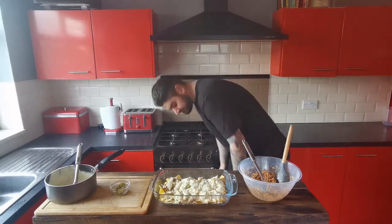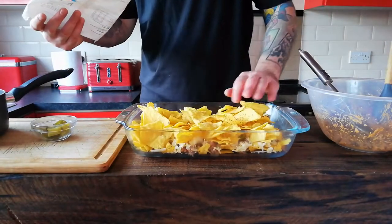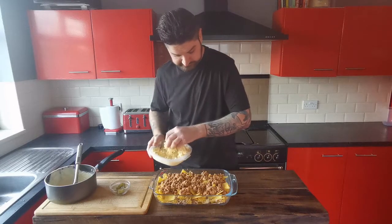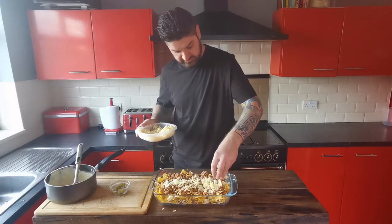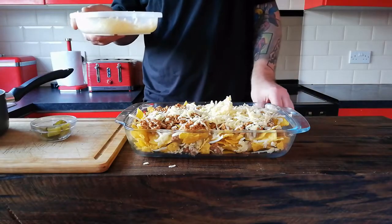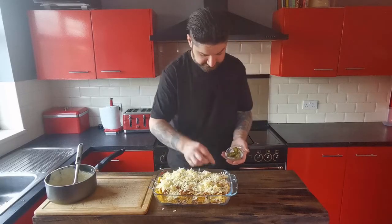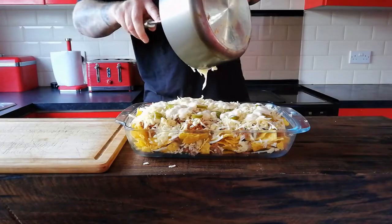And then we do the same again. A layer of tortilla chips, the rest of our chilli, some more grated cheese — sprinkle that all over. You can use as little or as much of this as you want; more is always better. Jalapeños again, and then the last of our cheese sauce.